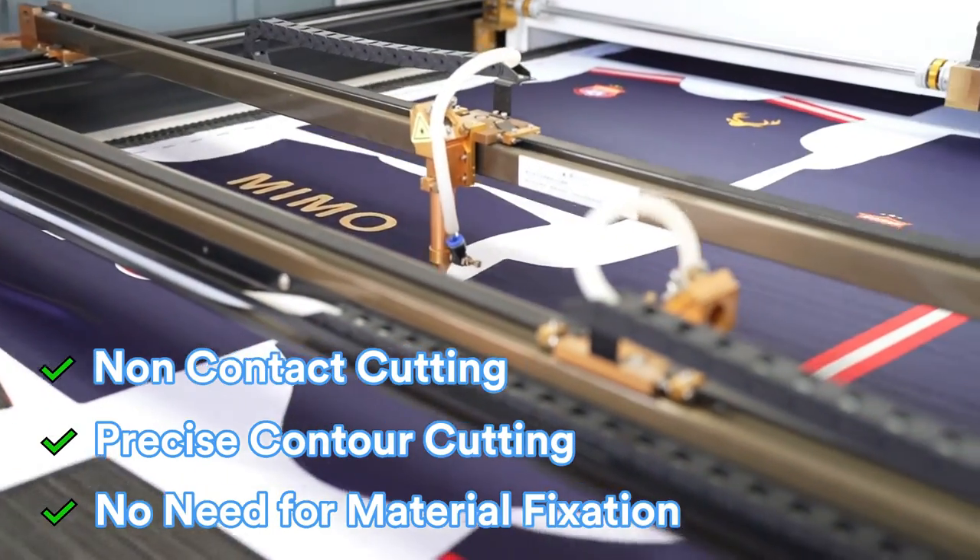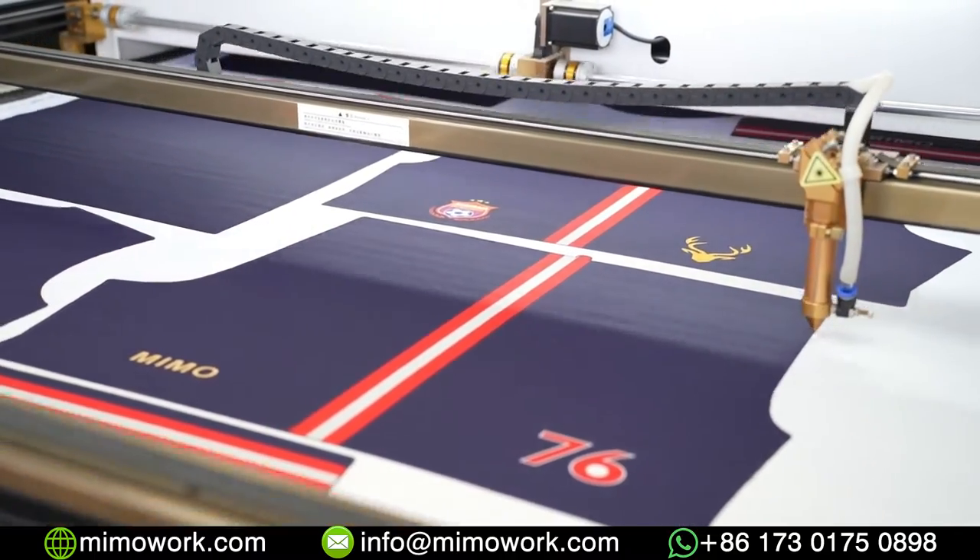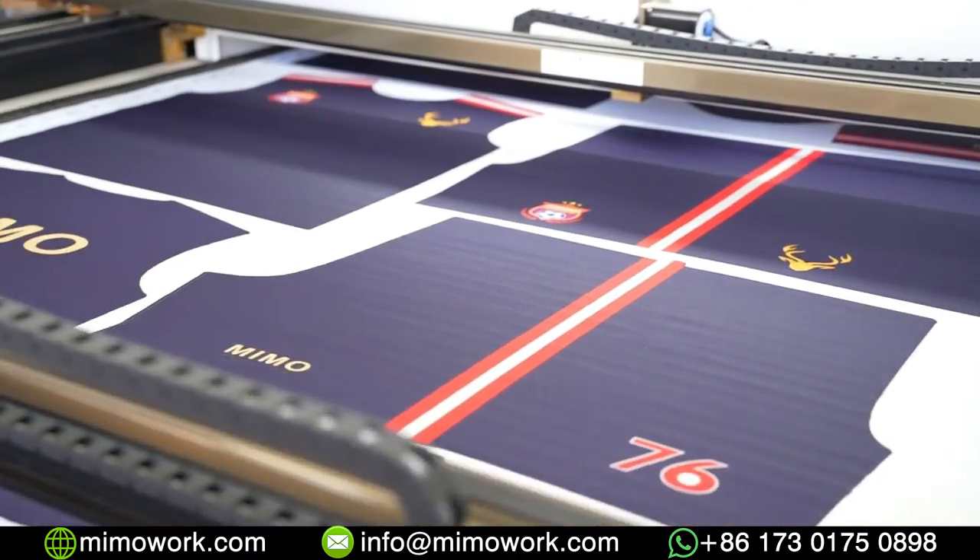For sublimation sportswear, usually made of polyester, the vision laser cutter provides accurate cutting guided by pattern camera recognition.